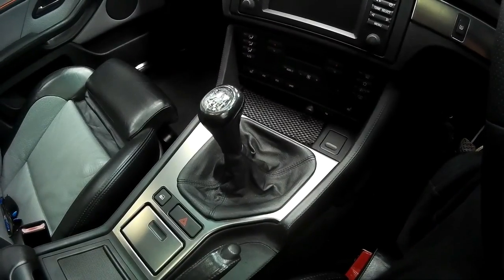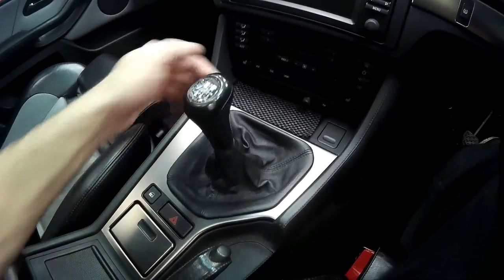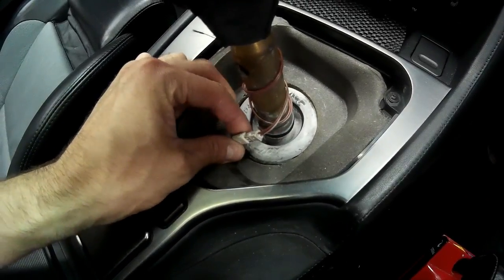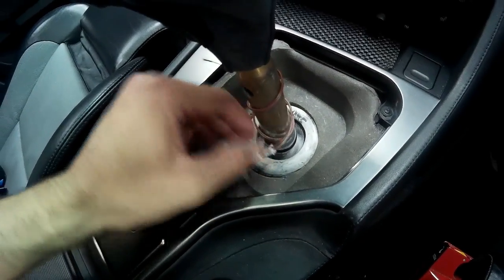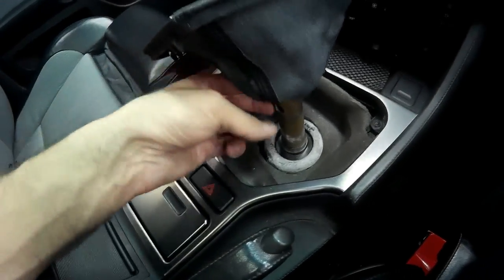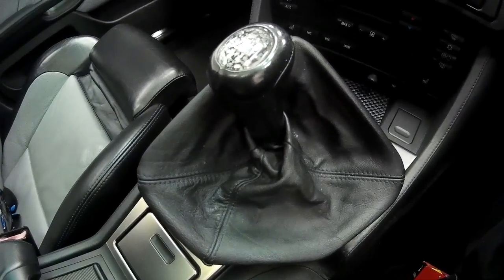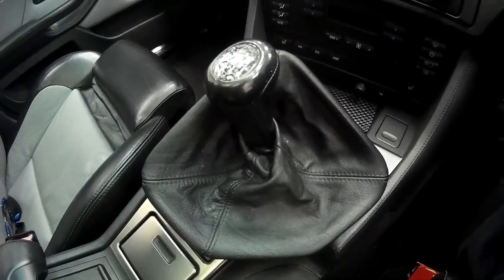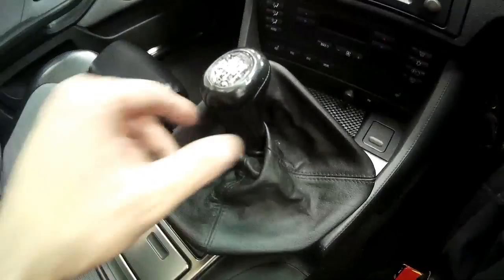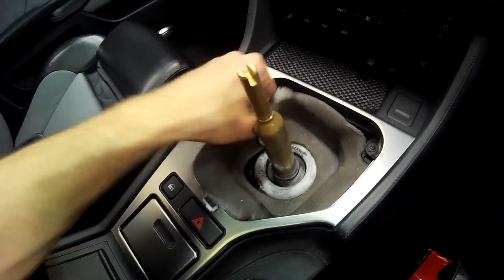First things first, to fit this kit we need to remove the gear lever shift knob from the car. That's very simple - unclip it from the trim, pull it up and out of the way, then unplug the connection inside. After unplugging the illumination wire, you'll need to pull the gear knob off the shift lever. That might pose some injury to yourself, so be extra careful and lean well away from the direct line of the gear knob as it's likely to crack you when it comes off.